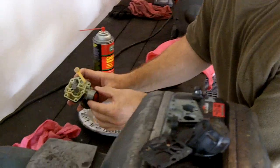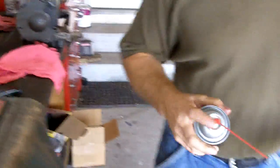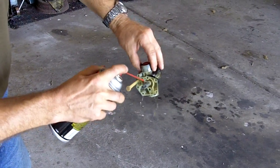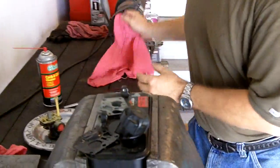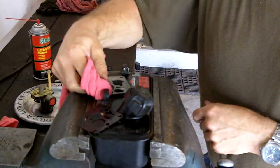Now dump out any residual gas. Take a little bit of carb cleaner and just clean it off if there's any crud there. Take your rag and just wipe down any of the mess around here.